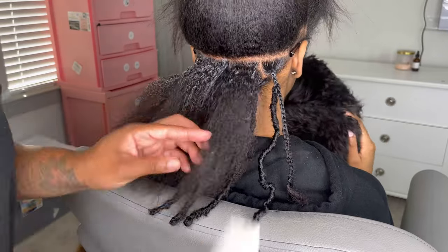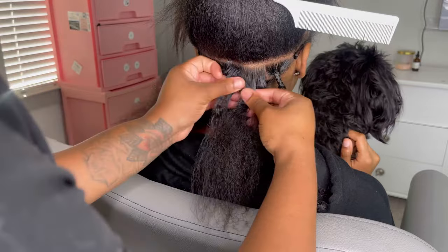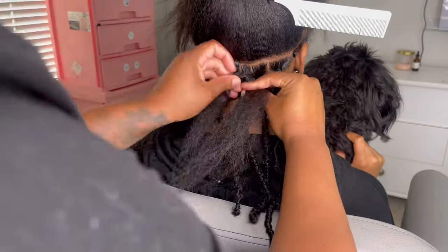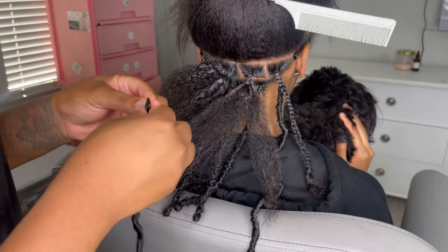Braid your client's hair all the way to the end so when they're taking this out, or when you're taking it out, you won't have any problems with cutting your client's hair or anything like that. Make sure you braid to the very end of their hair.